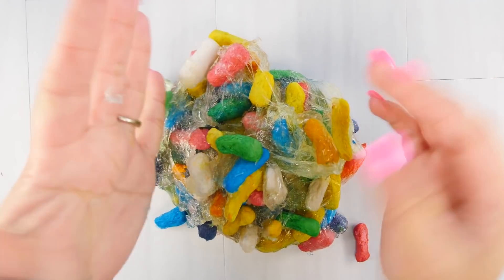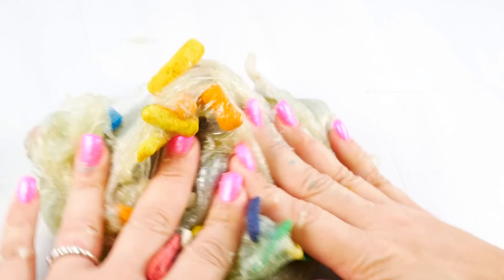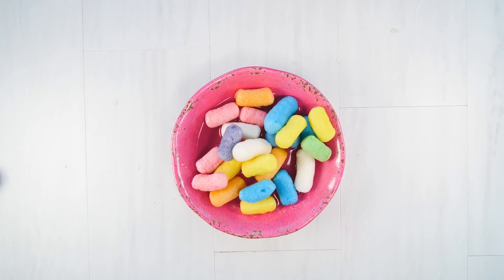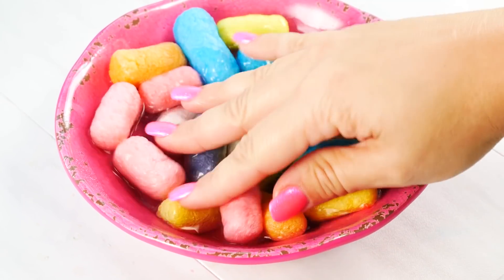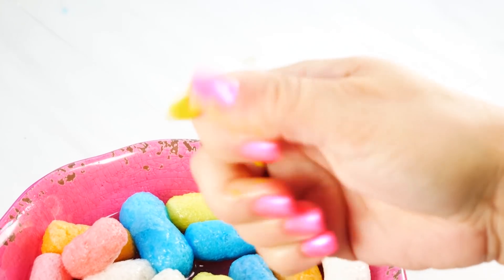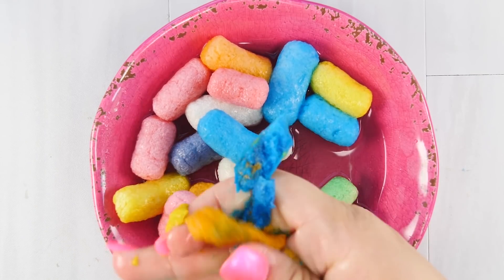My slime is not so clear and pretty anymore — it kind of reminds me of bad allergy season stuff. So my slime was ruined, but I wanted to show you what these packaging peanuts actually do in water. Apparently they're made to completely dissolve, and you can actually build things with them — if you wet the side of one and stack it on another you could sculpt a house, a cat, whatever you want. Pretty cool!